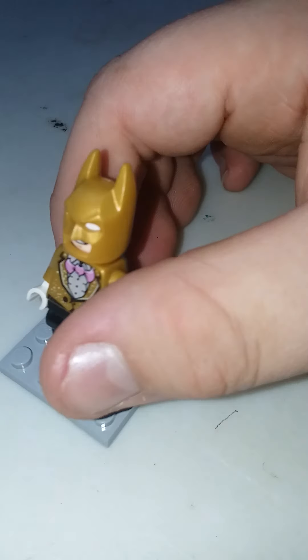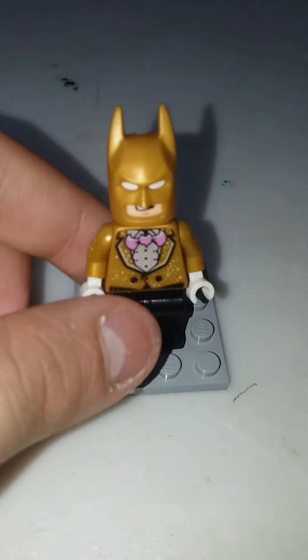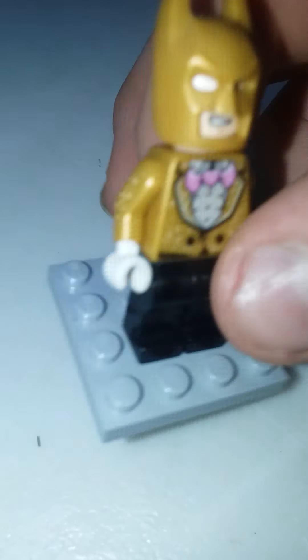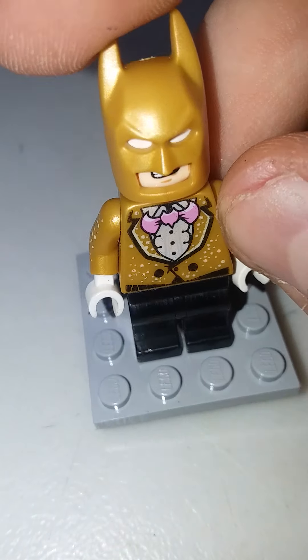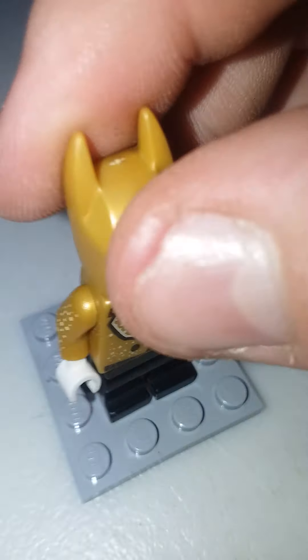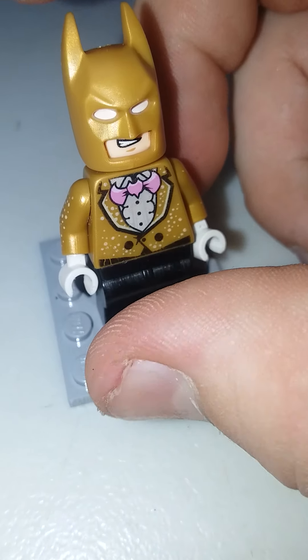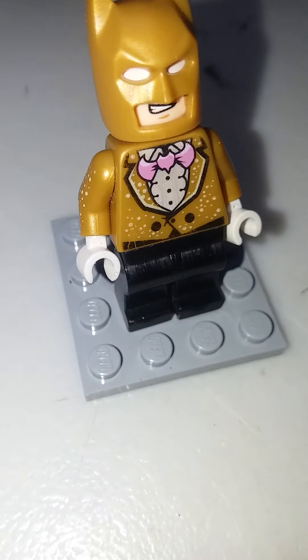Here is my favorite Batman — the Glam Batman. This Batman is definitely my favorite; he's already a 10. I like how sparkly he is, and he has good back printing. I love the bat symbol — it's a tie. His head is a normal head; I like the shade of gold, and everything matches. Right off the bat, it's already a 10.